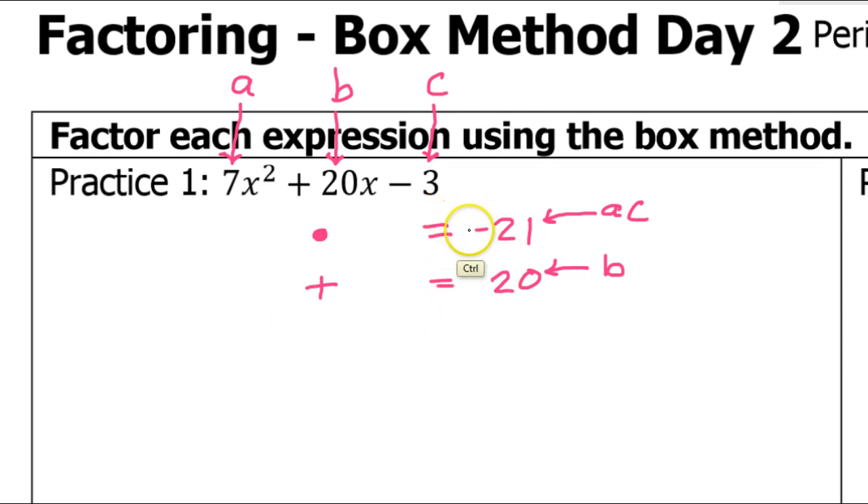It's easiest to start off with the product. Looking at 21, this is fairly straightforward because if we analyze 21 and think what times what makes 21, there are only a couple of choices: 1 times 21, or 3 times 7. These are the only ways to multiply and get 21.